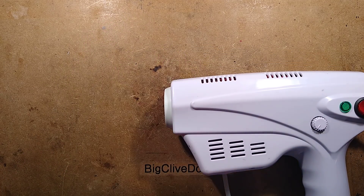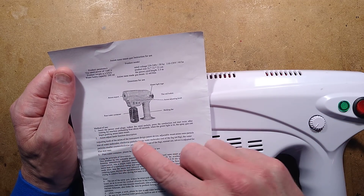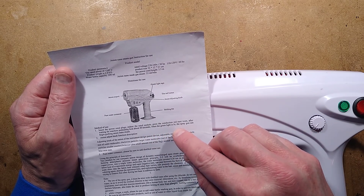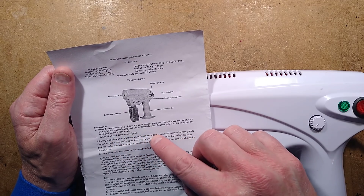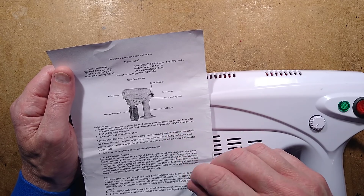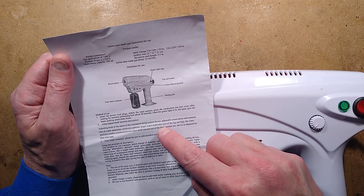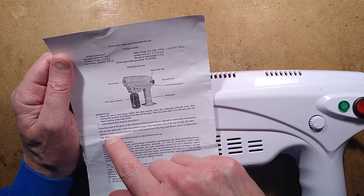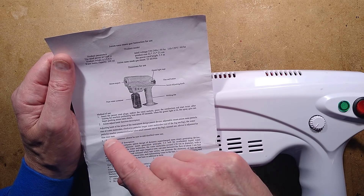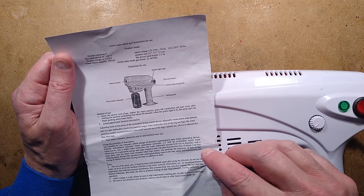The instructions helpfully say — and this really hints at what it's actually for — method of use: insert the power cord plugs, indoor the rated sockets, press the conduction red, start twist. After waiting for machine preheating about 40 seconds, when the green light is lit, the spray gun can begin gushing anion nanosteam. Adjusting knob of the anion instrument design patent device — adjustable steam anion nanoparticle size of water molecules. Clockwise, larger water molecules, out of the fog too big; water particles smaller, also small amount out of the fog. Normal use advice is adjusted for blue mist state.